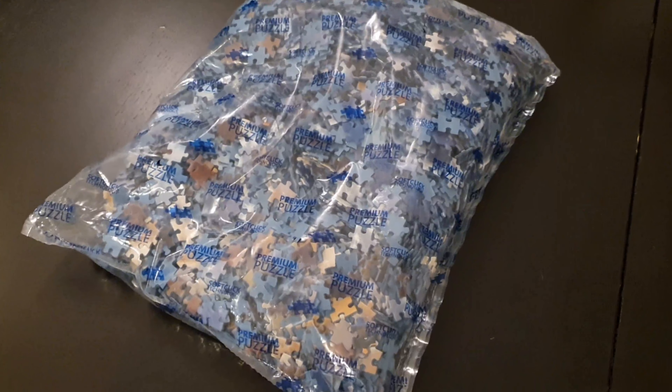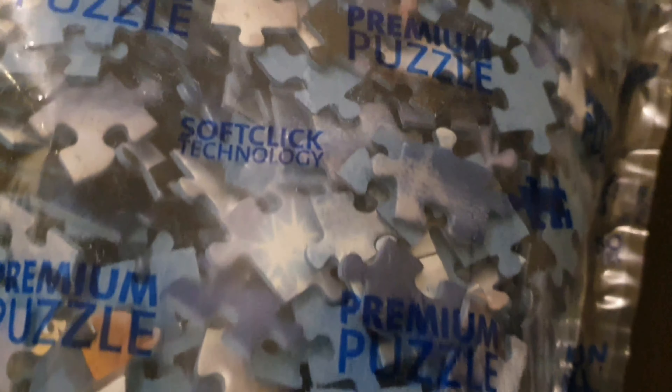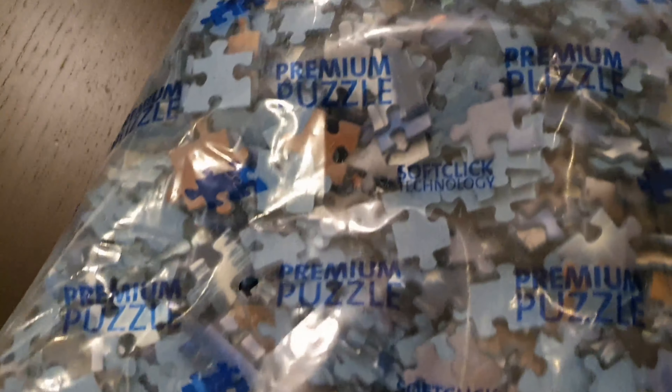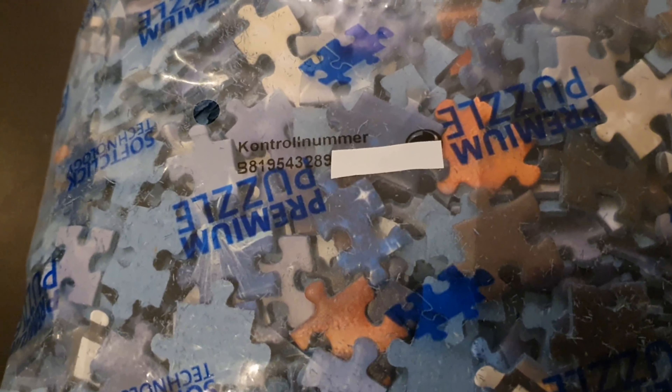Another good tip is to look at the bag before you open it. When you open the box, there's often a bag with your puzzle pieces in it. There might actually be a serial number on this bag if you look closely. If it's a big puzzle, I'm pretty sure it does have one. This serial number is in case you lose one of your puzzle pieces — you can contact the company where you bought the puzzle and get that piece back. So make sure to look at your bag the next time you open a puzzle in case there is a serial number.